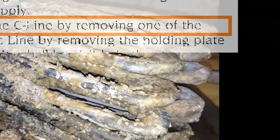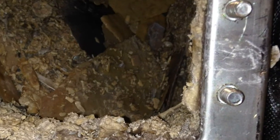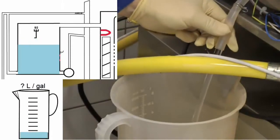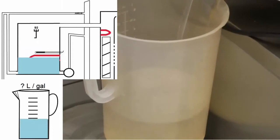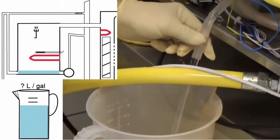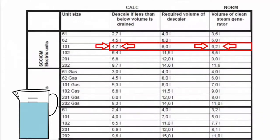Rational's prescribed methods for finding scale in there has varied over the years — from removing elements in order to look inside the steam generator, up to their latest technique of draining it and measuring the quantity of water removed, thereby revealing that scale is taking up space. This latest method is still prescribed in the newer technical manuals for ovens not equipped with the CDS feature. For ovens that do have that feature, it essentially does the same thing, only from a different direction.